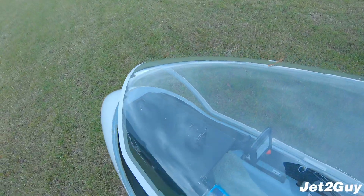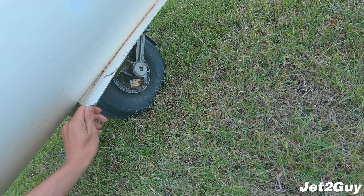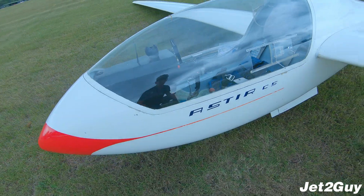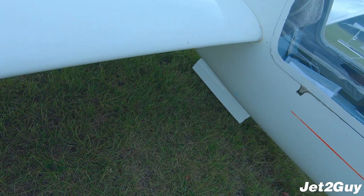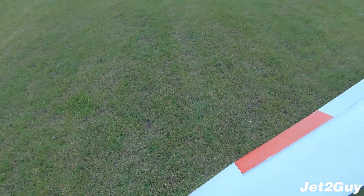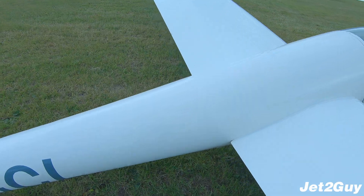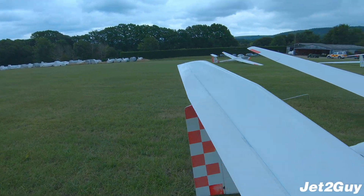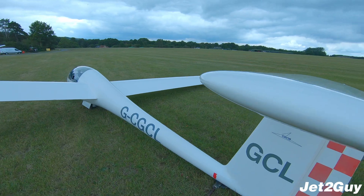That looks all good in the cockpit. Now for the exterior checks. I close the cockpit and look at the tyre, making sure it's inflated and the brakes look fine. I'm looking for any obvious damage to the glider — large divots or cracks. It's quite a dirty glider that probably needs cleaning. I check it looks normal overall. The pitot tubes, total energy probes, and static ports all look fine. The rudder is fine too.